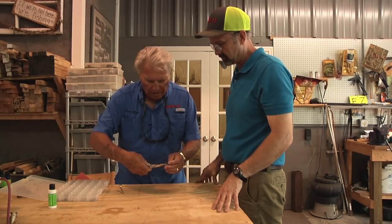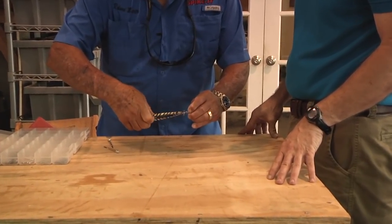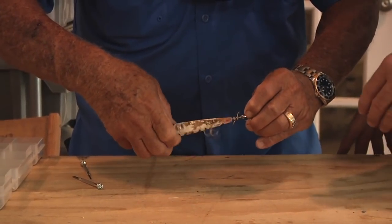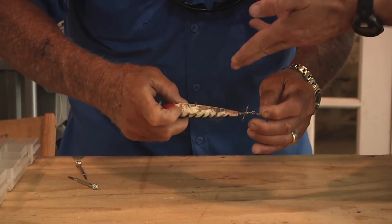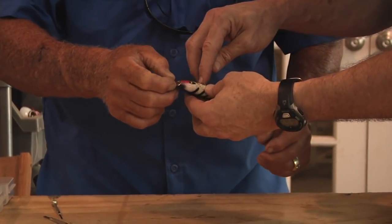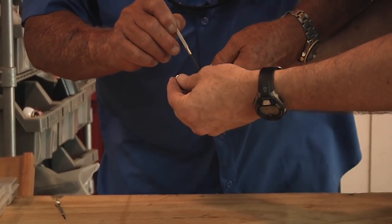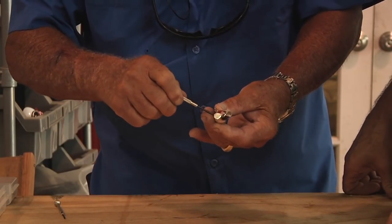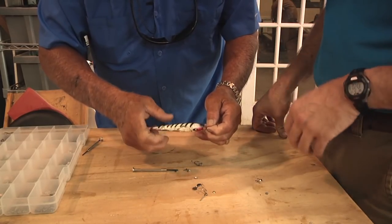I'm just going to take everything apart, just unscrew everything and get the thing started. Do you think we'll end up with the lure as good as it's been? We can replicate the same paint pattern. We can use the screw holes again because they're all pretty much intact. So if we just replace this hardware, take all these screws out here and replace the harnesses — I've got some replacements that are exactly the same size as those.